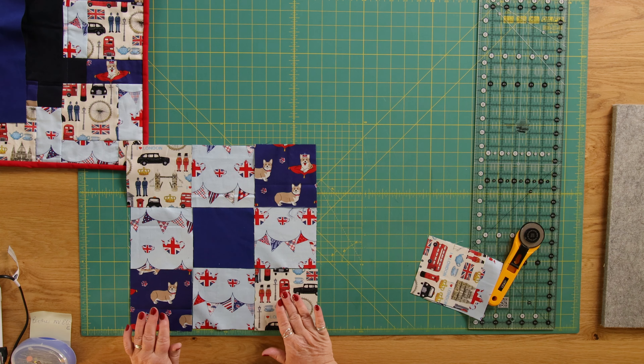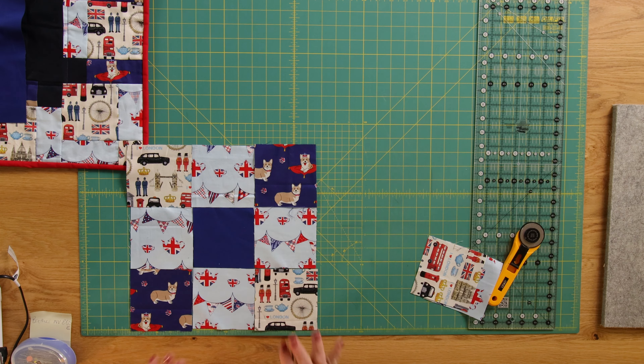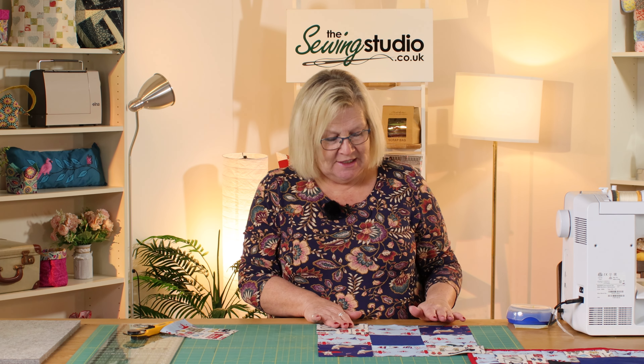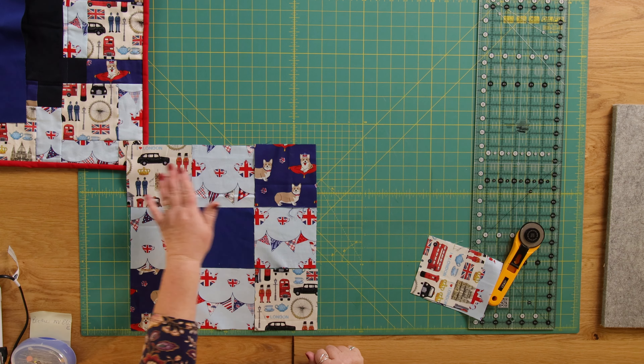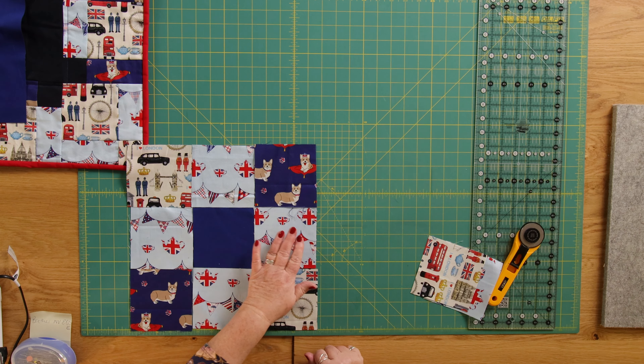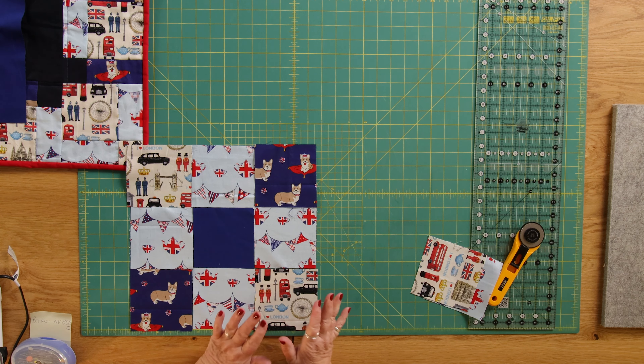I'm working with these directional fabrics going this way. We've got lots of themed fabric — it's not all directional so the choice is yours — but for today I'm going to use these ones and show you how this works. We are going to join our nine four and a half inch squares together to form this block, so I'm just going over to the machine to do that.